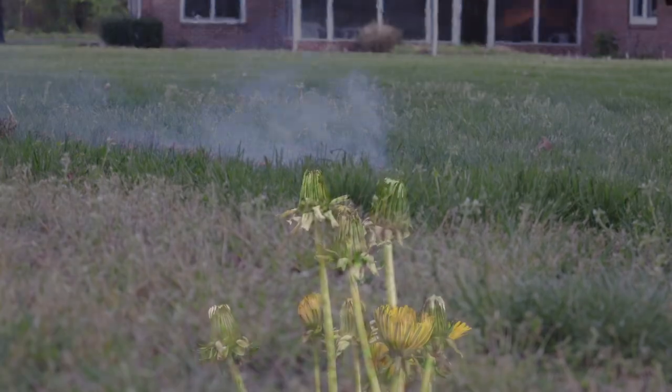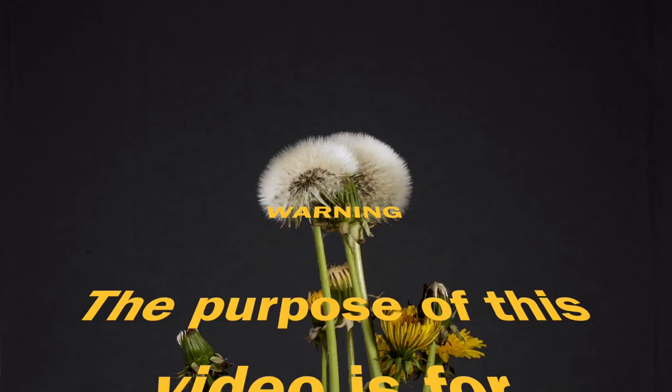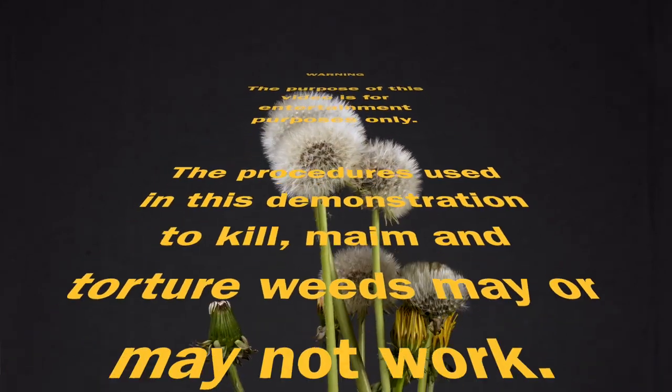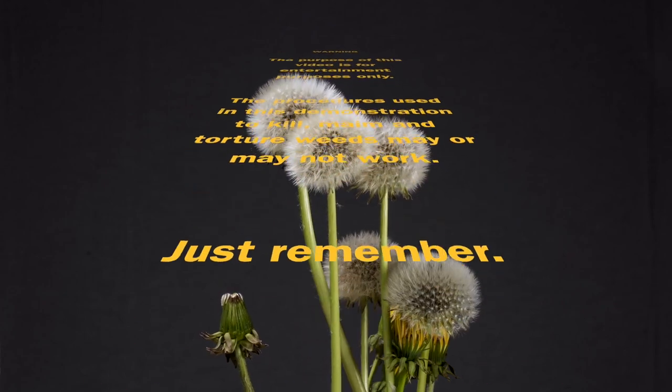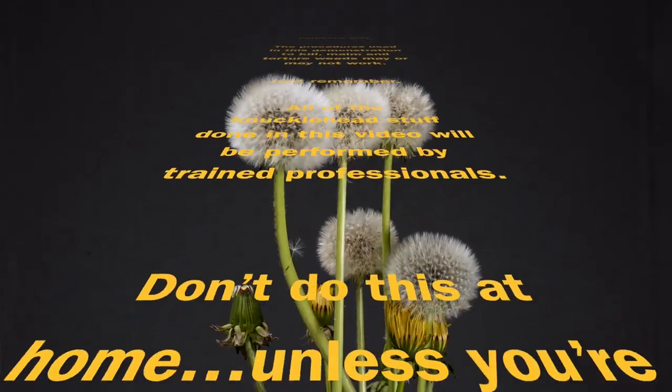We're here today to slay, kill, murder, punish, execute, eradicate, and nuclear devastate dandelions. The purpose of this video is for entertainment purposes only. The procedures used in this demonstration to kill, maim, and torture weeds may or may not work. Just remember, all of the knucklehead stuff done in this video will be performed by trained professionals. Don't do this at home unless you're crazy and your home insurance will cover it.